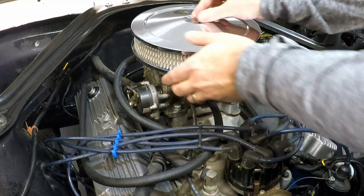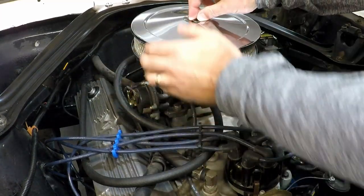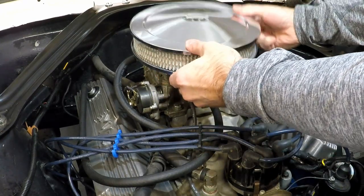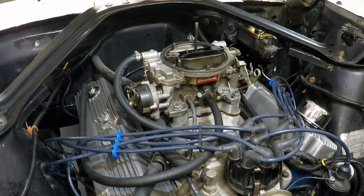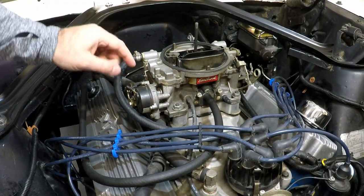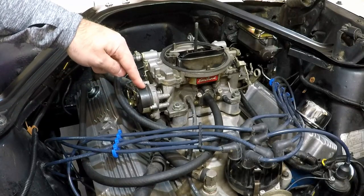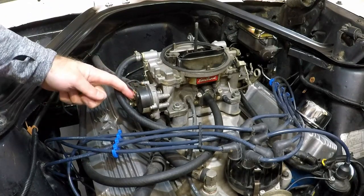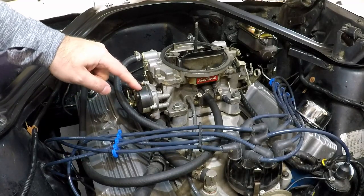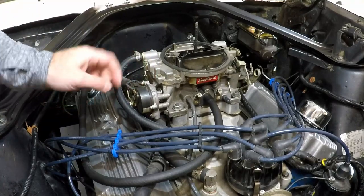First thing we're going to do is take off this air filter so we can get to the throttle linkage and the choke and everything. Some of the things I'm noticing right off the bat: this is the ground wire for the electronic choke, but there's no hot wire, so that's probably the first problem — this thing's not even being activated.